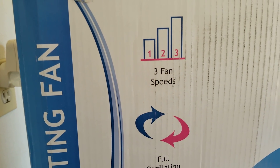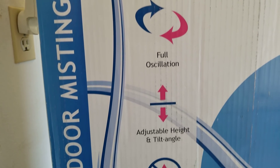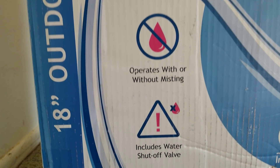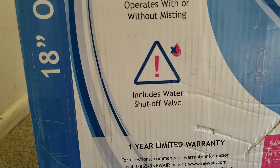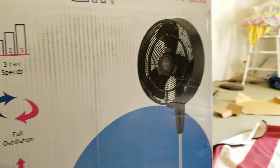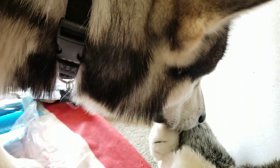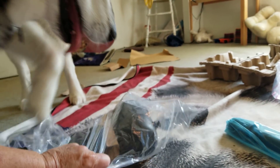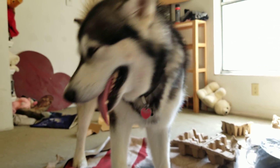Thank you so much, New Air, for sending this to us. This is so cool. It's got three fan speeds, full oscillation, adjustable height, operates with or without misting, and includes a water-safe shut-off valve. That's super cool. Tonka says he's going to take his little husky puppy self and go play in the water. Mom, how am I supposed to put it together if you're in my lap? He says, that's your problem, not mine. You can't be stealing my parts. I'm going to put this together now.